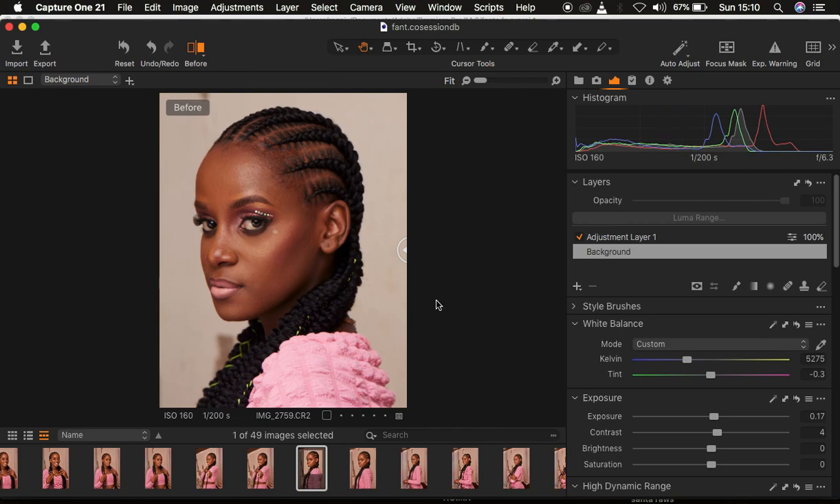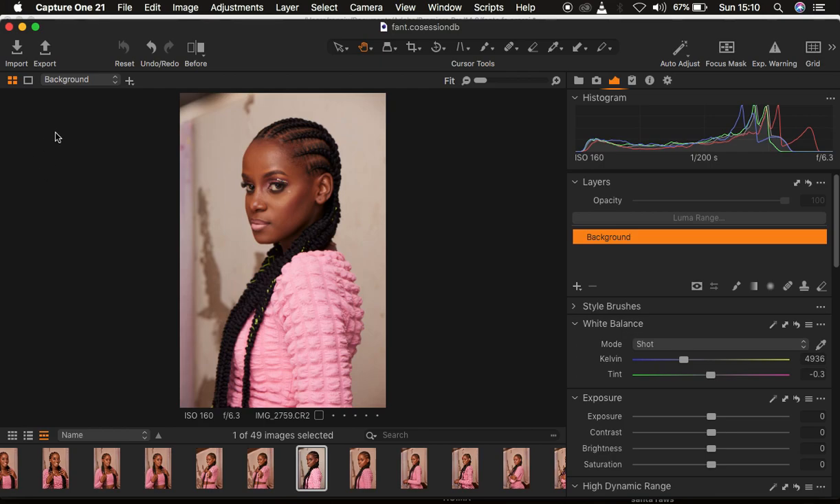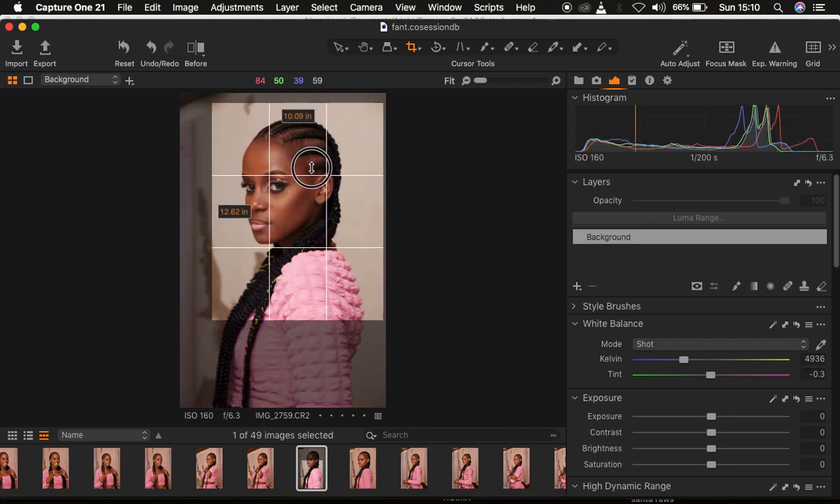You can see a quick before and after for this image — I'm using Capture One 2020. I'll delete my adjustments and reset to default so we can start from the very beginning. Then I'll crop the image in a little bit so that we can focus on the skin even more.